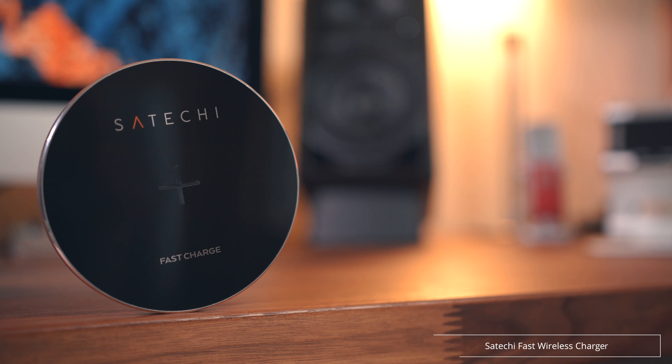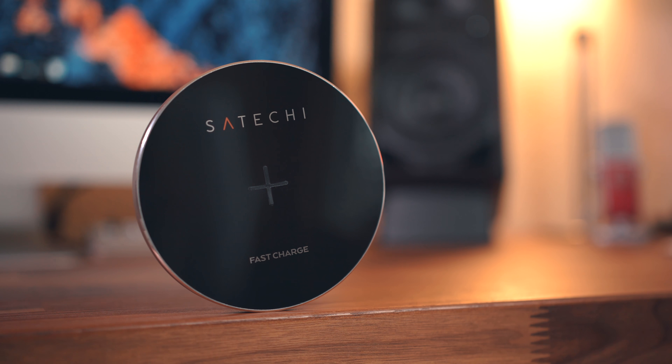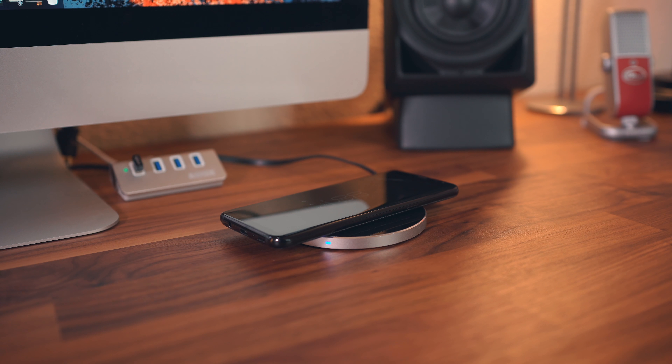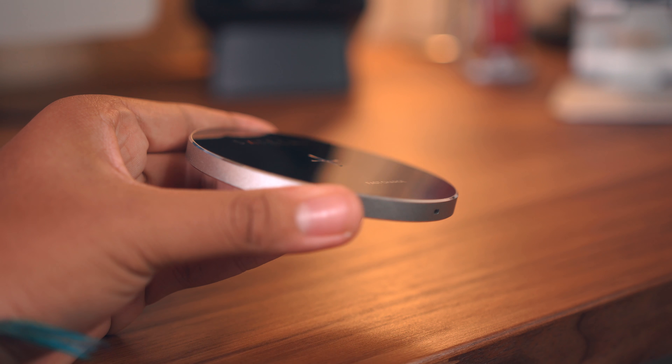Then you've got this one from Satechi. It doesn't light up or anything, but it just screams premium with an all-aluminum frame and gorgeous chamfered edges. This one does support quick charge 2.0, but you will need to buy the proper wall adapter. If you're looking for something heavy, premium, and mature-looking at $25, look no further.